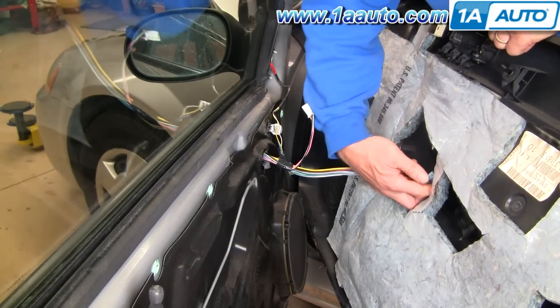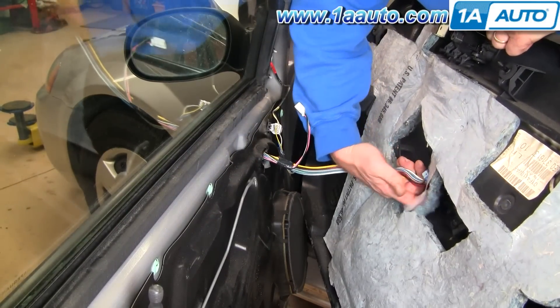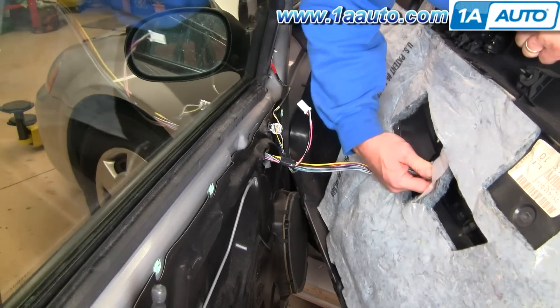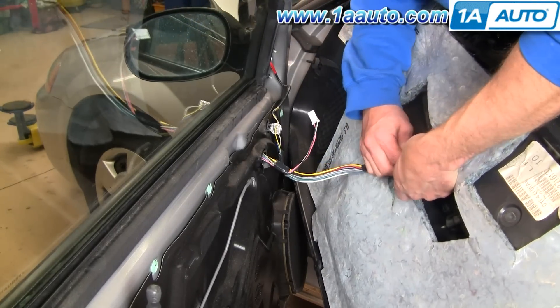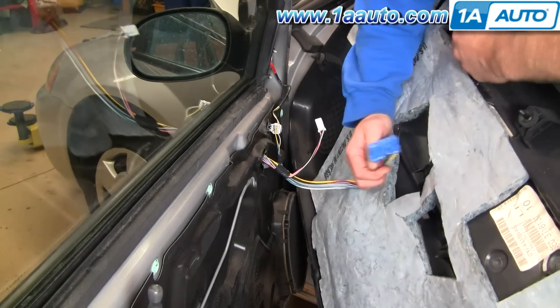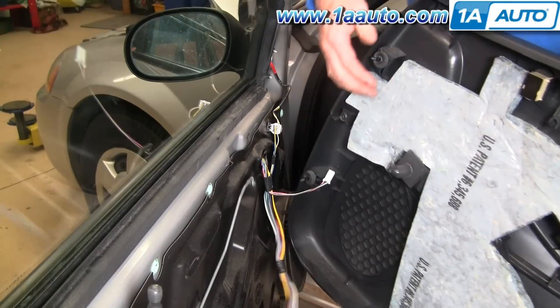Down here is your window harness. There's a button right in the middle — you really have to push that button, and then work the harness out. And your door panel is off.